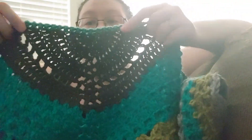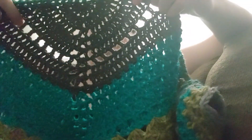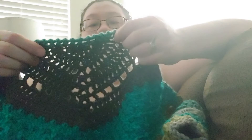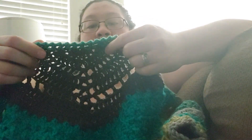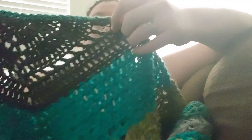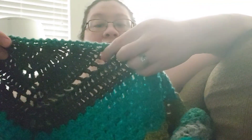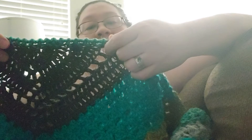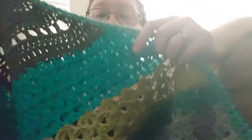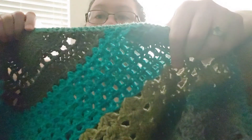It starts off with double crochets — I believe I did eight. The half circle is eight, then I do two double crochets and then one increase, and then more double crochets. Here I do a little lace, or windows, or whatever you call them — where it's double crochet, skip one, double crochet in the chain one space, and that kind of stuff. And then more double crochets here. This green is the hag stitch.